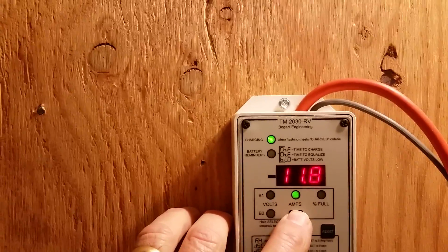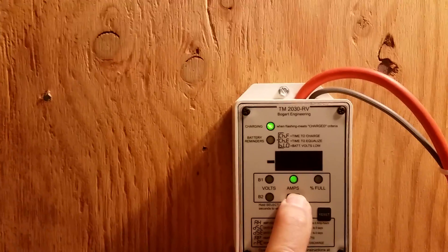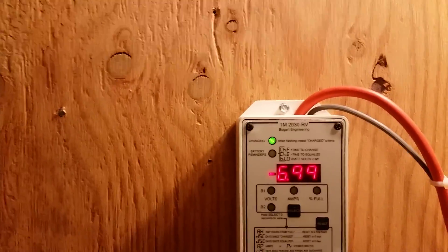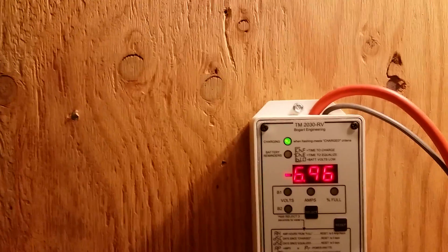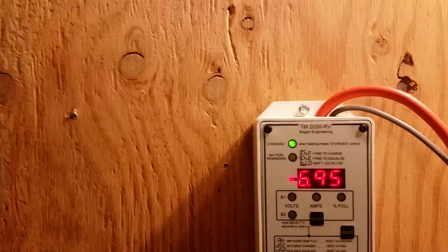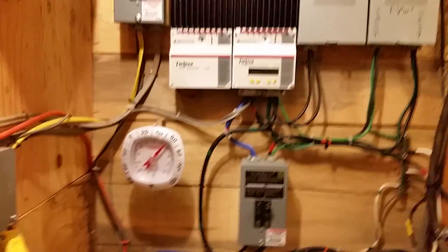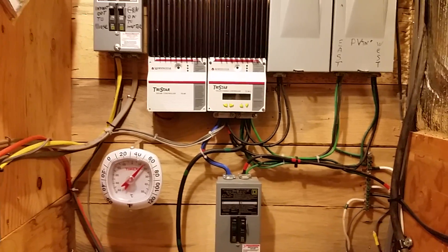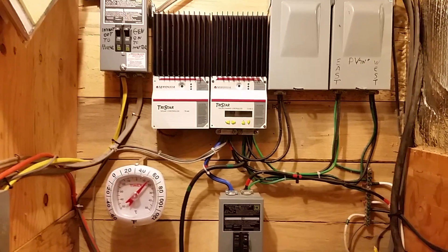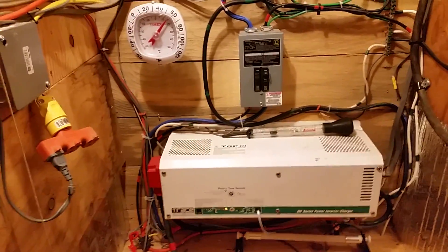Before, when I had the solar charging at the same time, the inverter charger would go into float mode when this was at 96% and I'd have another 40 amp hours I was supposed to put in the batteries and it wouldn't let me. So by turning the solar off, it's allowing me to charge the batteries all the way up with the inverter charger. It should have been understood all along that I had been turning my solar off while using my inverter charger — it's just something I didn't put together until now. Problem solved.